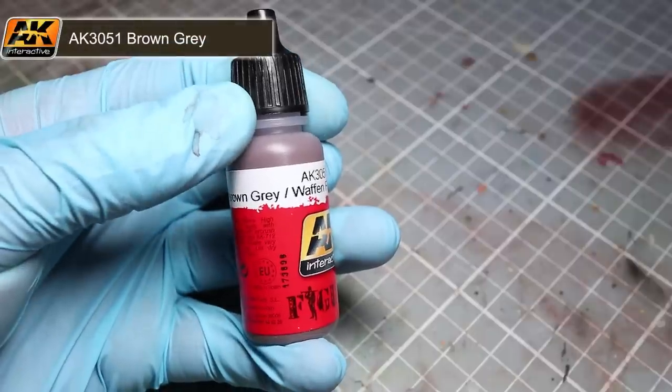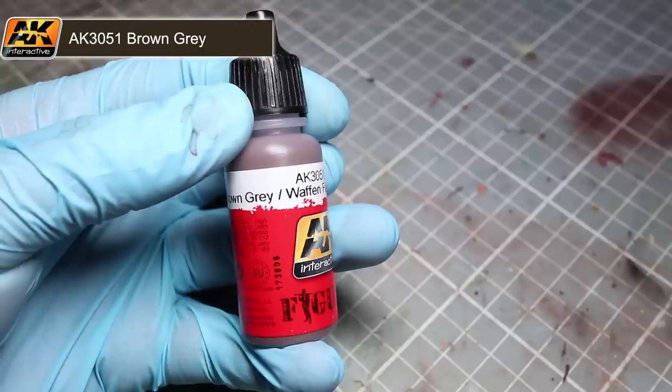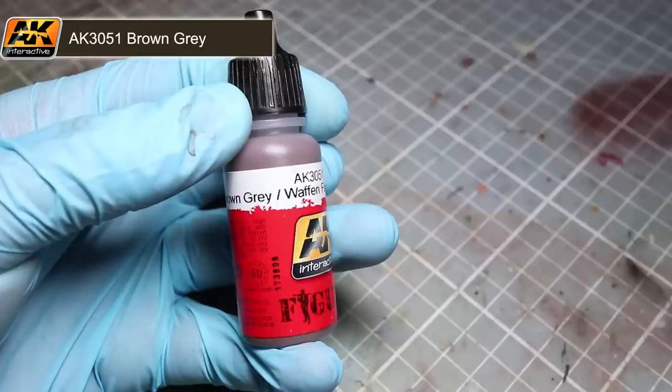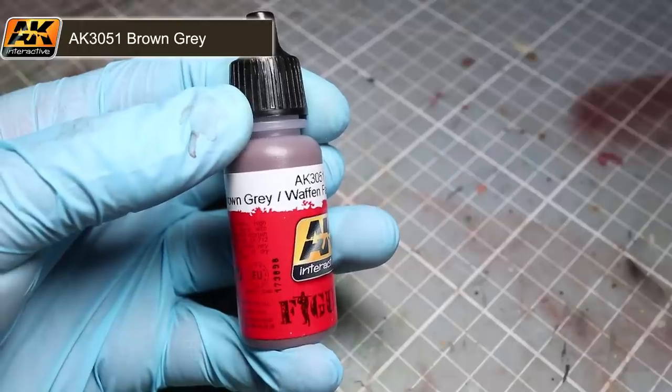The first area of our camo scheme that I will be painting will be the base colour of the camouflage smock. For this I will be using brown grey through an airbrush. Taken straight from the bottle the paint is a little too thick to be used in the airbrush so we need to thin it down a little. To do this we will need some thinner — it is generally advised that you use the same brand of thinner as the paint you are using to avoid any potential problems.